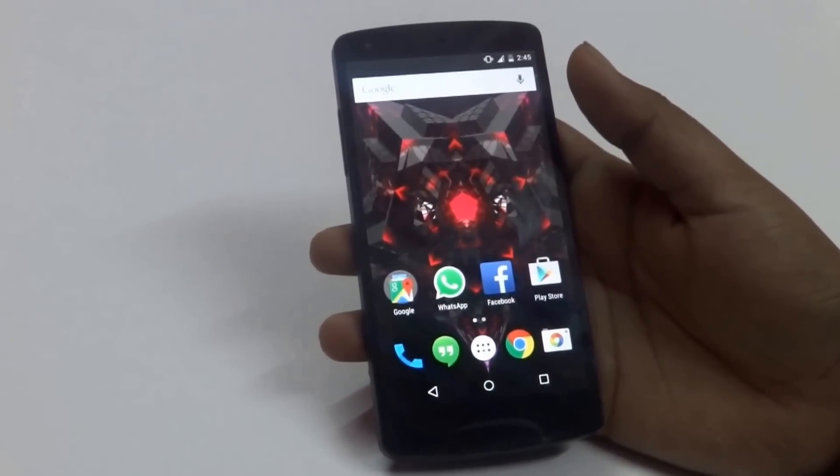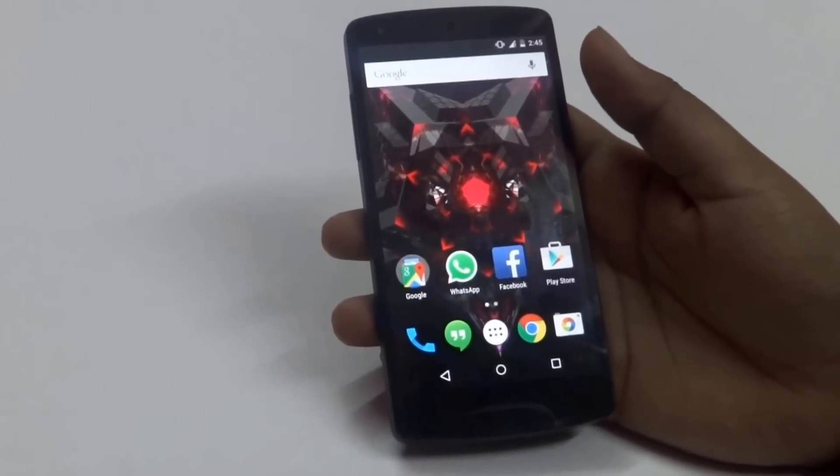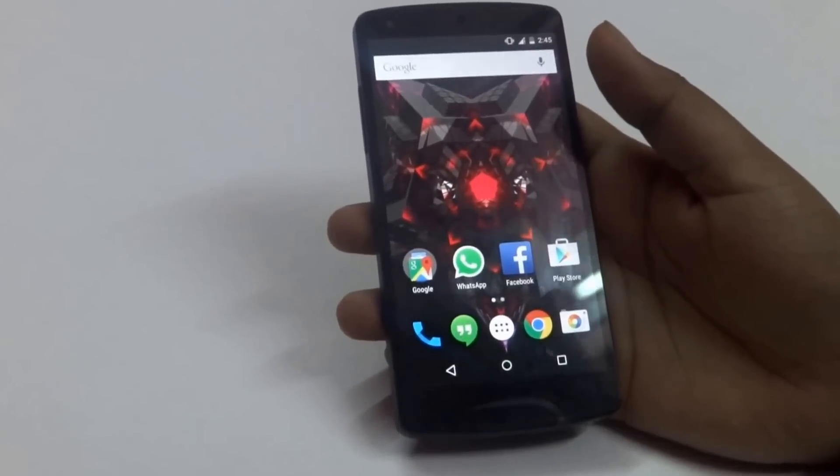Hey guys, this is Pri from Voltech, and today I am going to show you some tips and tricks regarding the new Lollipop version 5.0 released by Google this month.